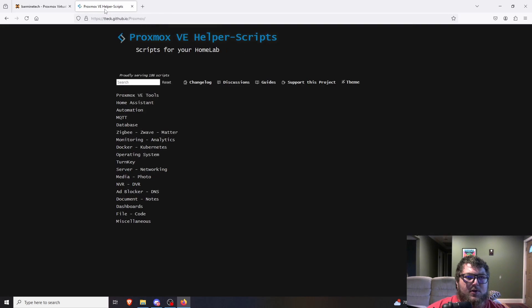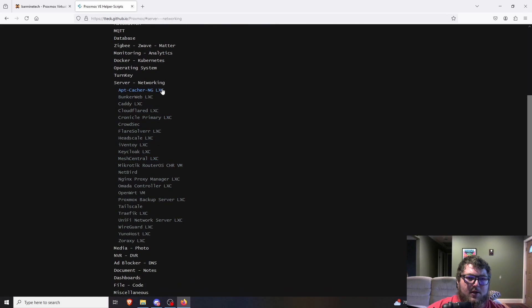Now we can come over to the Proxmox helper scripts — you can just Google 'Proxmox helper scripts' and it'll pull you right to the site. There's a ton of different stuff in here. We're going to come over to Server Networking, and here you can see a ton of different options — mostly all LXC containers, except there's a router one that's a VM. The one we're looking for is WireGuard.